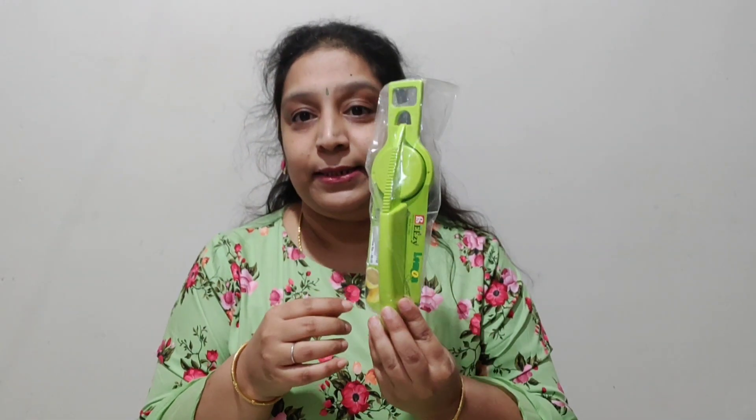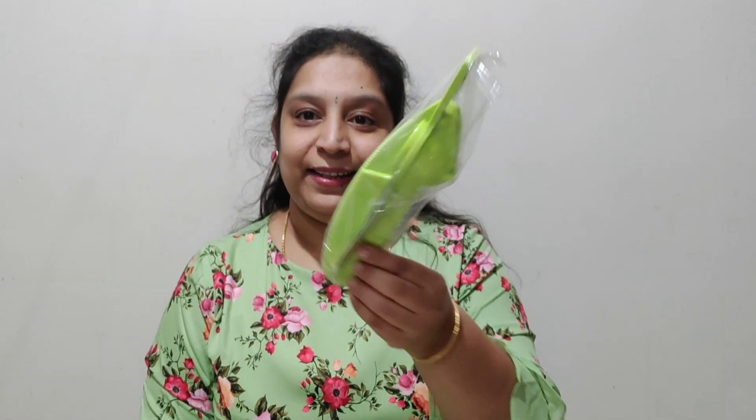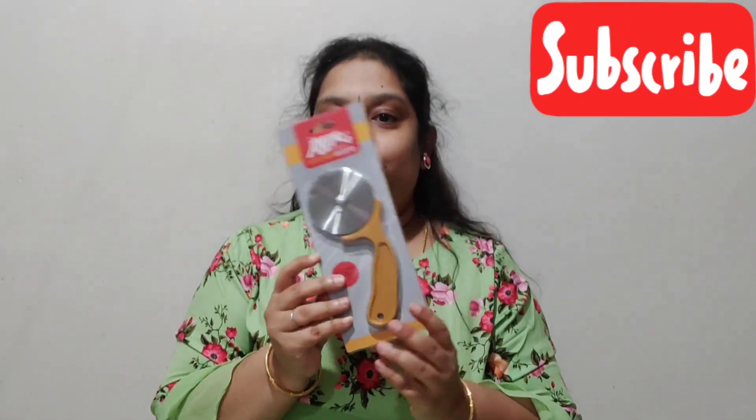Next, I got a lemon squeezer — this is 49 rupees. I also got a bottle opener for 49 rupees. Next, I got a pizza cutter — this is 35 rupees.